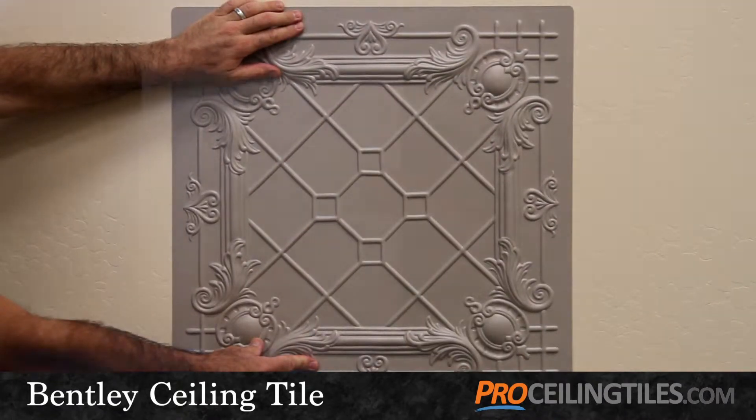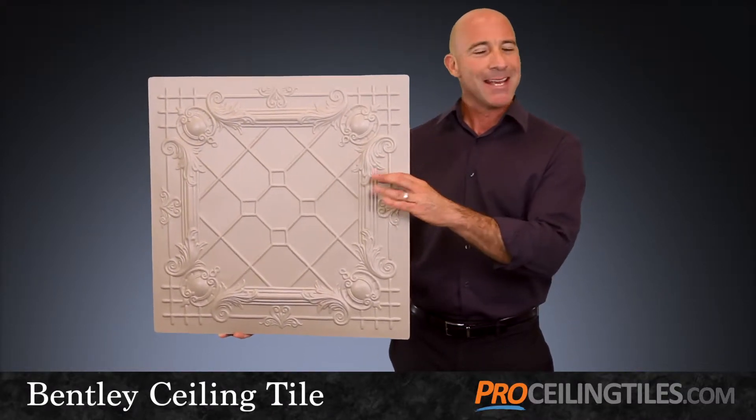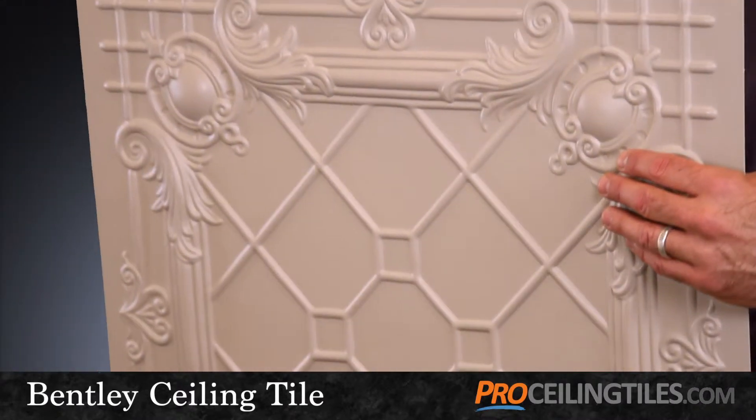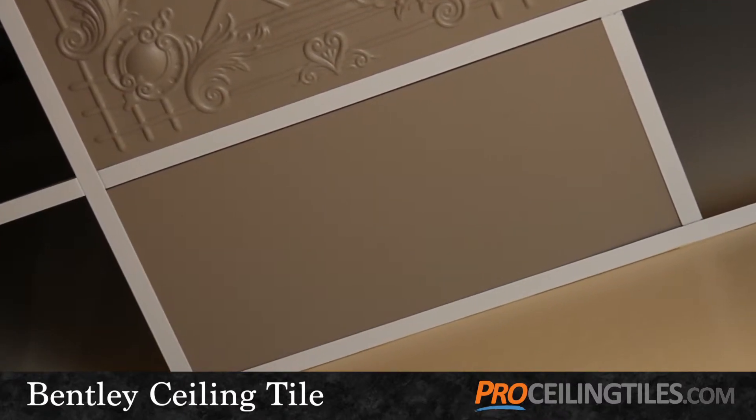We do recommend however that you pick one of our flatter tiles for the perimeter in grid applications, simply because the depth prevents the Bentley from laying as flat against the wall as say the Serenity, which would be a really nice choice for your border tiles.